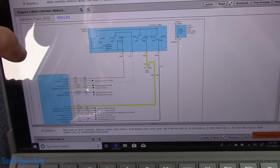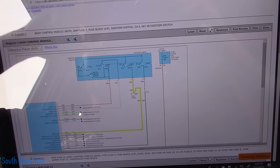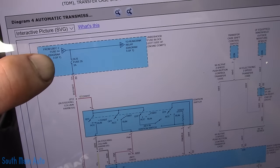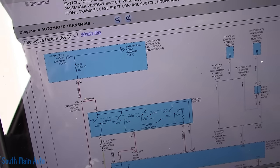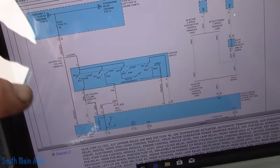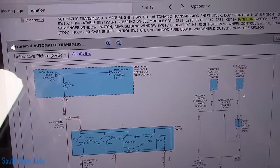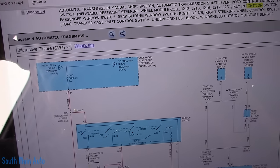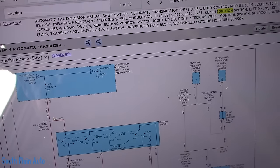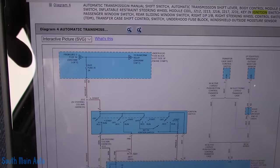Let's just find what powers this ignition switch. According to this diagram, DLIF fuse 35 — it's only a two-amp fuse — that feeds the whole ignition switch, and that ignition switch feeds the body module. Let's go check that real quick. Fuse 35 — where is it? Under-hood fuse block, left side engine. Let's go look at that.